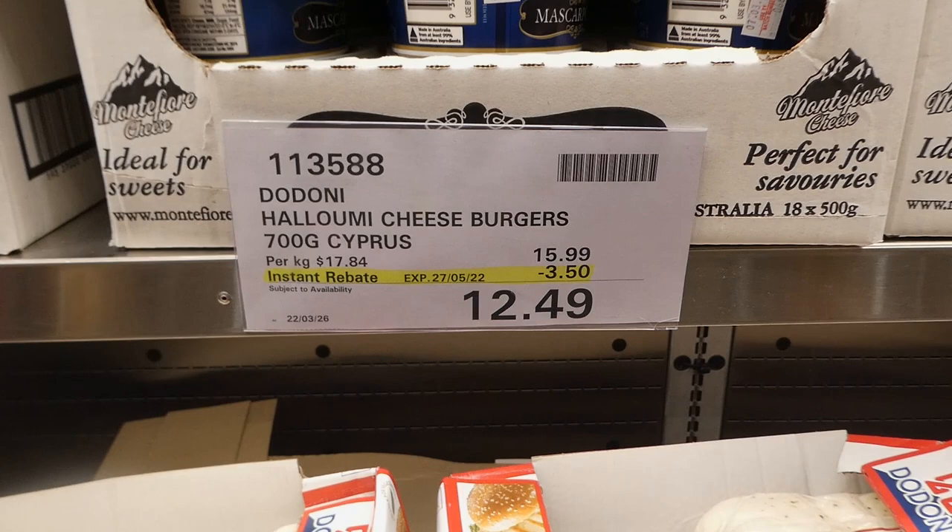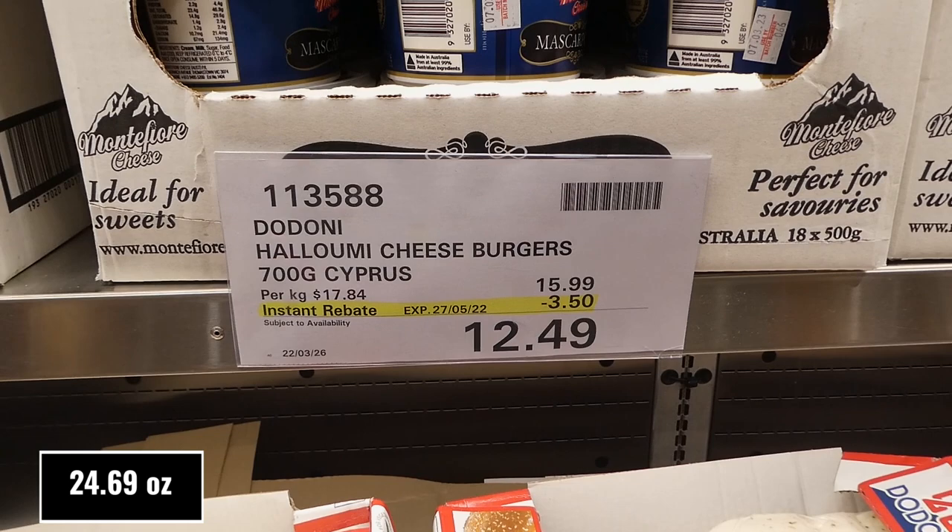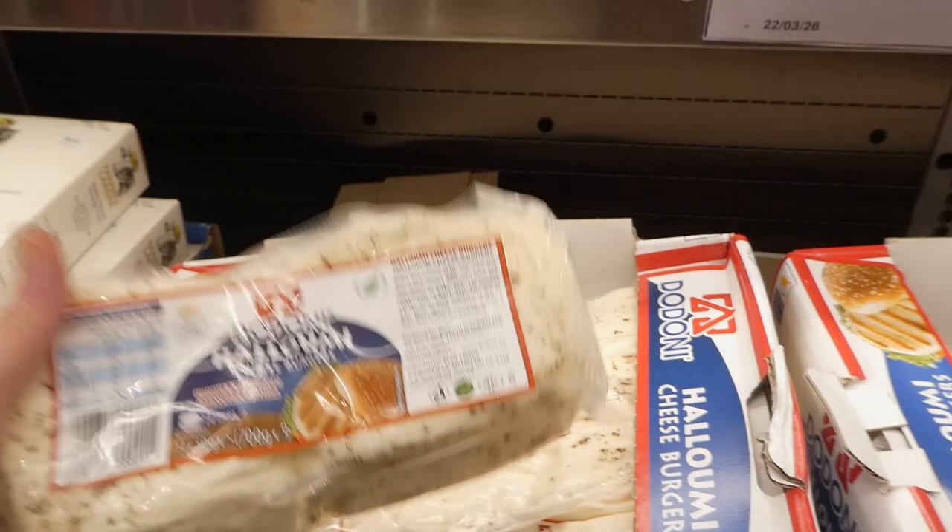Donnie halloumi cheeseburgers - you get 700 grams for $3.50 off down to $12.50 until May 27th. These ones are herbed - you can slice them as they're like huge round pieces, ideal for grilling. They've got mint on them, which is what those flecks are.